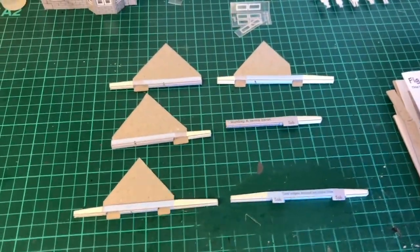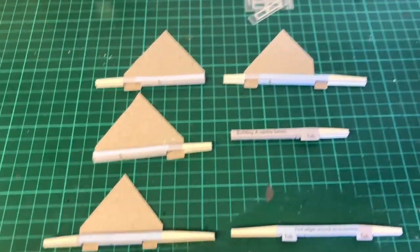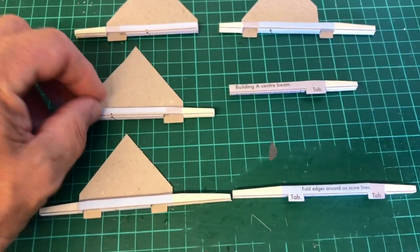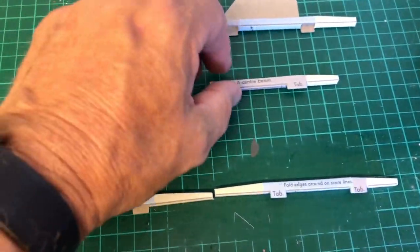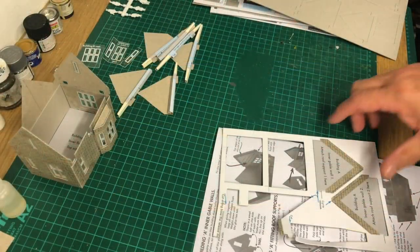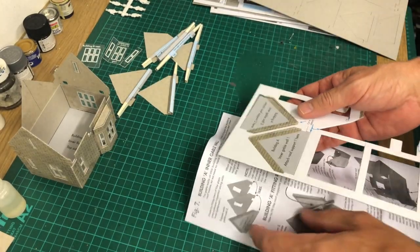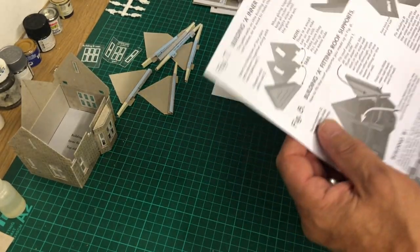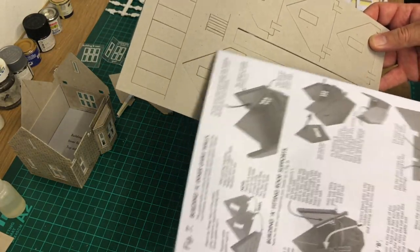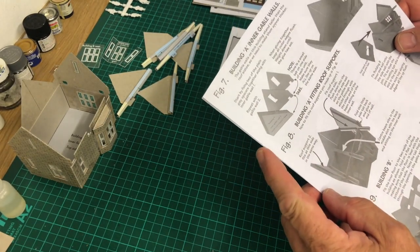After studying it a lot harder, it wasn't as difficult as I thought really, and all the beams and roof supports I need for the moment are all ready to move on to the next stage. Now we've got this far, we need to knock out a couple of other gable ends and also start strengthening those with the inner parts for the gable ends. So we're moving on to figure seven.